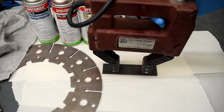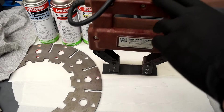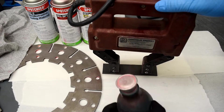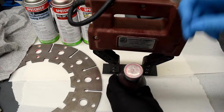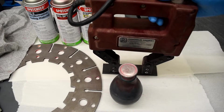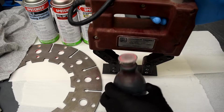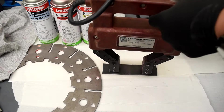We'll use the button to magnetize the part. Once it's magnetized, we'll take our iron filings. You'll notice on the end there's a very small set of holes, kind of like a salt shaker, that'll allow us to sprinkle those iron filings directly onto the part.